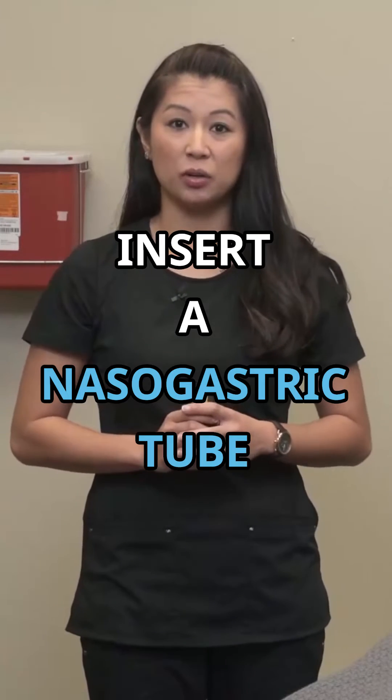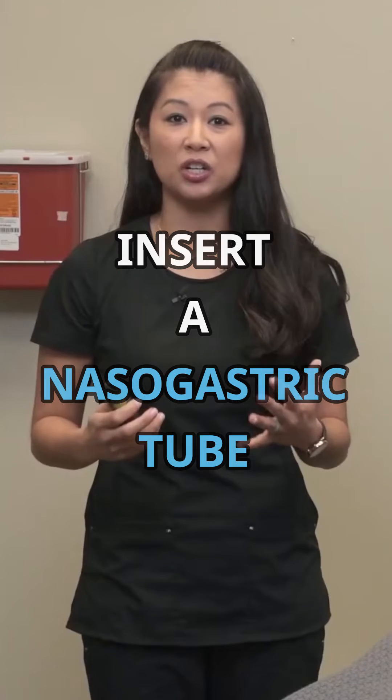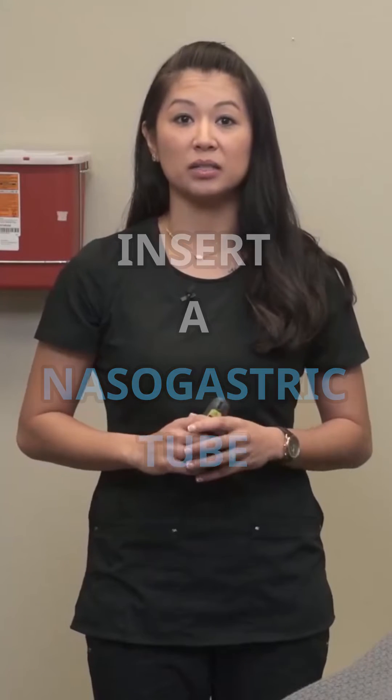This is not the most pleasant procedure when you insert a nasogastric tube. You want to make sure you provide the patient as much privacy and comfort as possible, and really be thorough about explaining the procedure to the patient.